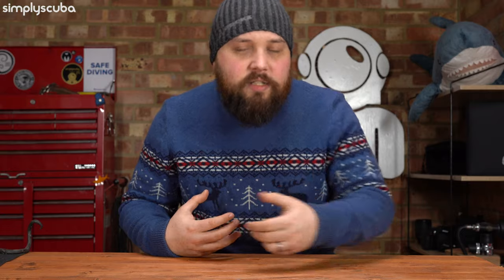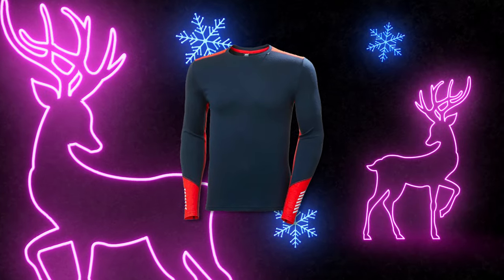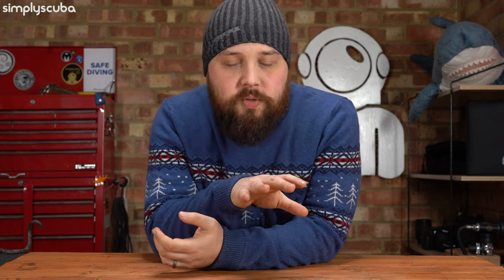If they're a UK diver, a nice base layer is going to make a world of difference. Something like the Helly Hansen range — we have a whole Helly Hansen range on our website of exposure protection, stuff you can wear underneath your dry suit or just in between dives. Something to throw on that wicks moisture away from your body, keeps your skin nice and dry, which in turn makes you feel nice and warm. All sorts of things to keep yourself warm, which is crucial in between dives, so head over to the range and see what's available.